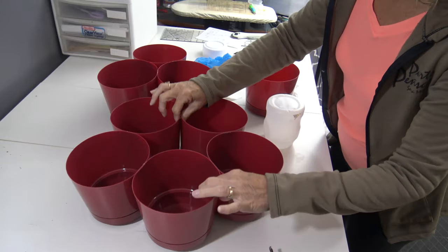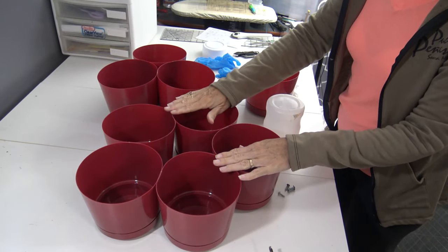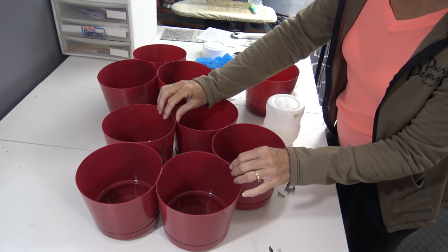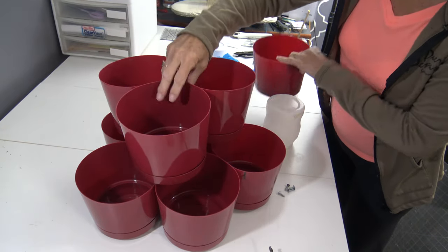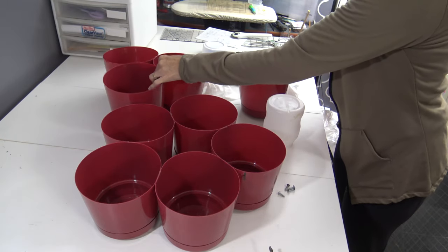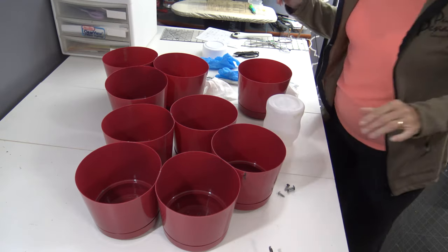I took the clamps off and it is really solid. But we know these are going to be outside in the elements and I'm fearful that the glue might not hold, because the big picture is this tier sits on this one and this sits here — you need to have a stable base. So I brought Ross in and he is going to solve my problem.